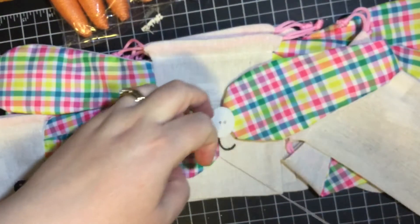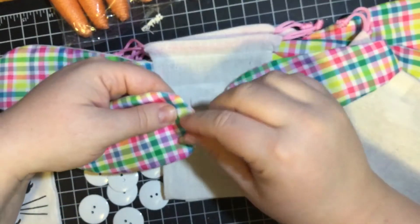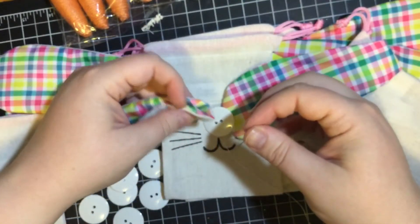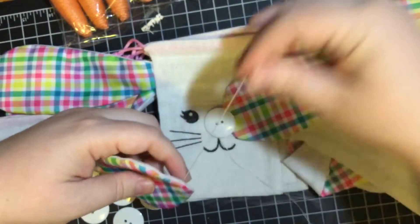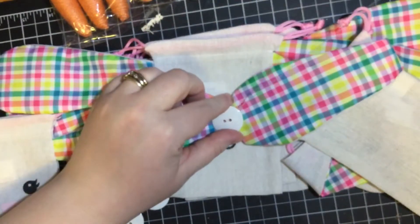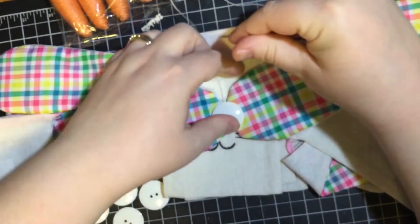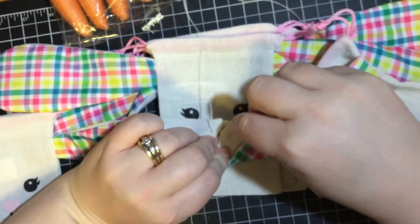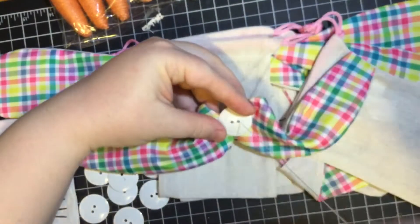And I'm not a sewer, so yeah, we're going to deal with this and I'm just going to go straight through. Let me make sure I'm in the center of this — straight through this side — and let's see how that looks. Oh, that's cute. I want to make sure that I keep them going horizontally, so I'm going to go ahead and put a few more stitches in here.